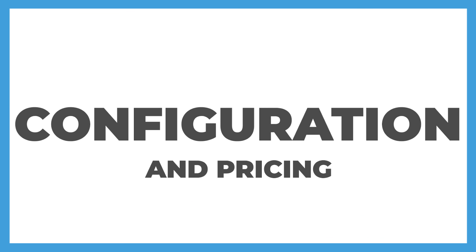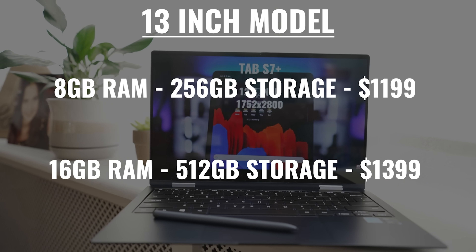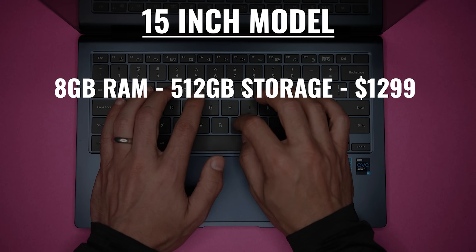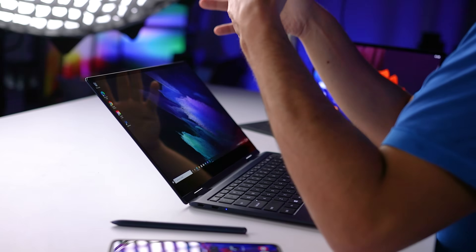Looking at the configuration and pricing options, the 13-inch Book Pro 360 starts at $1,199 with 8 gigs of RAM and 256 gigs of internal storage. For an extra 200 bucks, you get bumped up to 16 gigs of RAM and 512 gigs of internal storage. Those are the only two options, so you can't upgrade the internal storage or the RAM independently of each other, and the maximum internal storage for this size is 512 gigs. If you get the larger 15-inch model, then 8 gigs of RAM and 512 gigs of internal storage will cost you $1,299, and moving up to 16 gigs of RAM and a terabyte of internal storage is $1,499. Personally, I think this approach is a little bit limiting. I wish you could upgrade independently, and that there was more internal storage available on all models. You can effectively add some internal storage using the micro SD card slot.